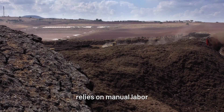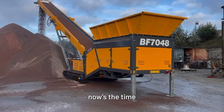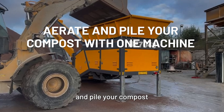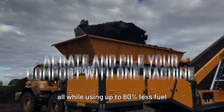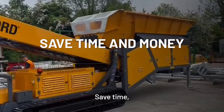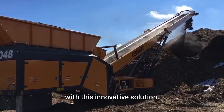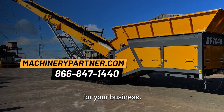If your composting business relies on manual labor or expensive windrow turners, now's the time to consider a bin feeder with an auger. You'll be able to aerate and pile your compost in one streamlined process, all while using up to 80 percent less fuel than traditional loaders. Save time, reduce labor and equipment costs, and improve compost quality with this innovative solution. Let Machinery Partner help you find the perfect solution for your business.